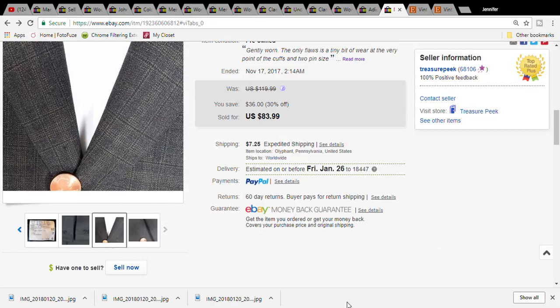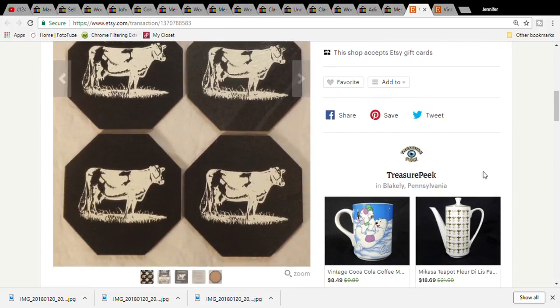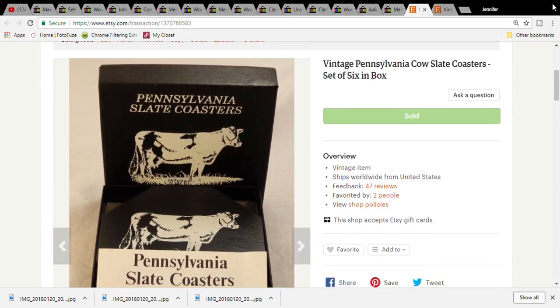The last two items are Etsy items. The first one is a box of six cow slate coasters, which I thought was kind of cute. It was at a church sale - it comes in the box and came with a pamphlet. It was only a dollar. It sold for seven ninety-nine and the buyer paid thirteen dollars and forty-nine cents for the item plus shipping.